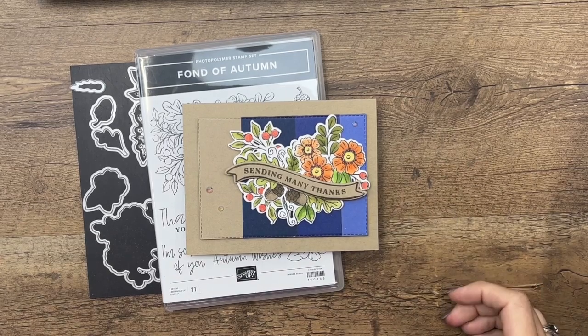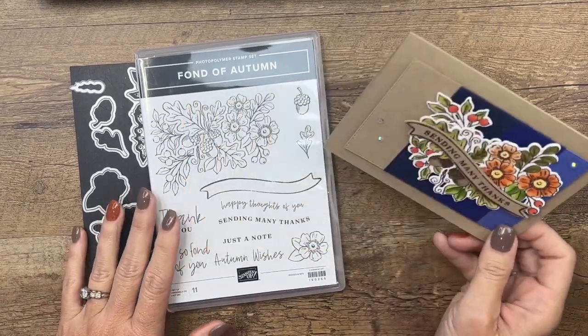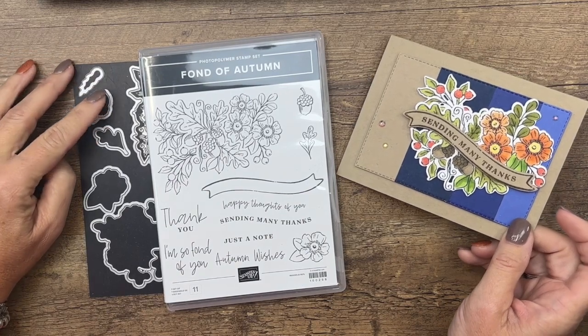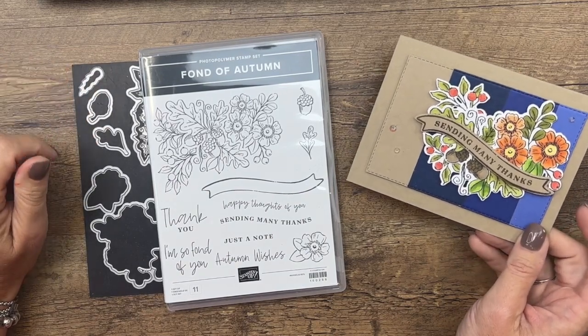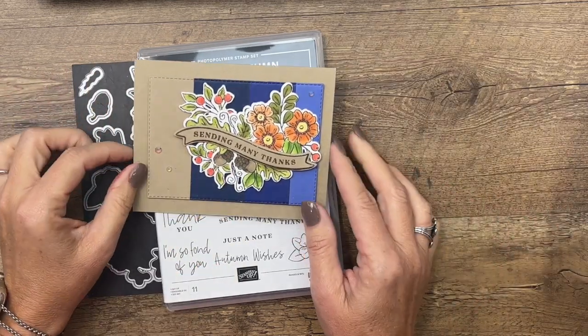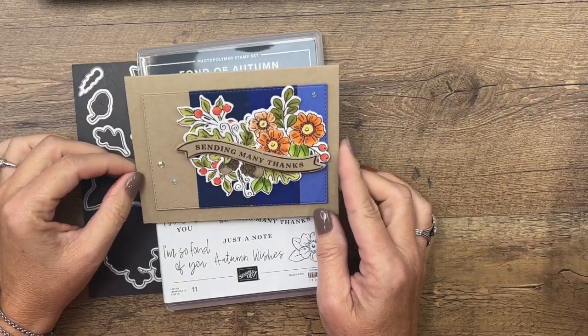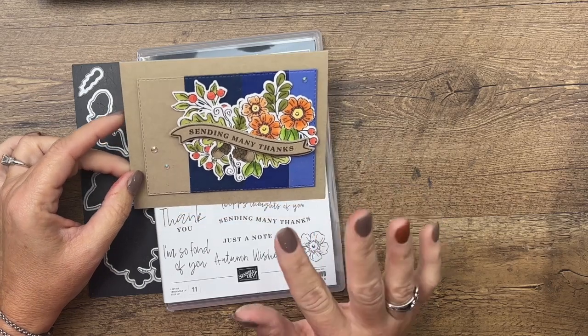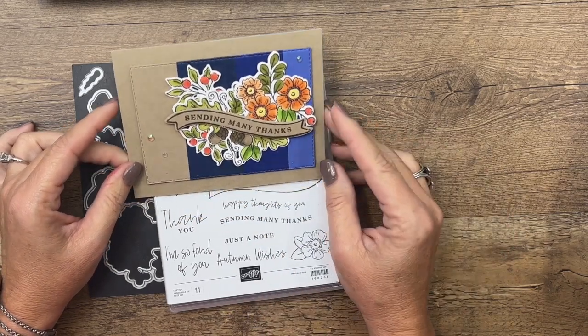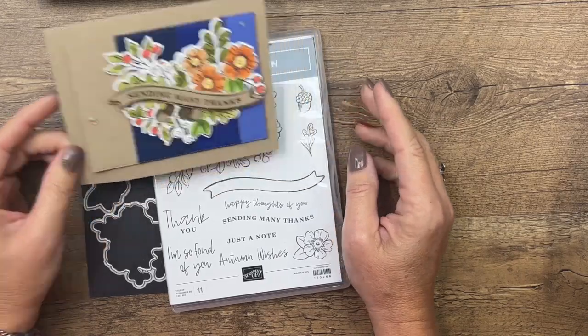Hey everybody, Erica Sirwin here from Pink Bucker Designs. This week I am featuring the Fond of Autumn bundle from the 2022 Stampin' Up holiday mini catalog. This image is gorgeous — we're going to color it with Blends, and I put some blues behind it because I love the way oranges pop when there is a blue background. Let's get started with our coloring.